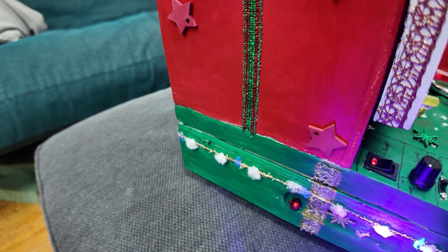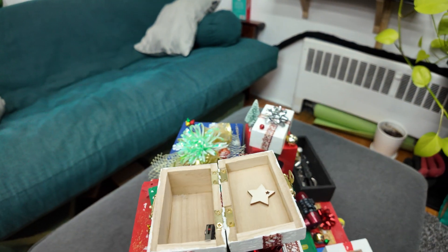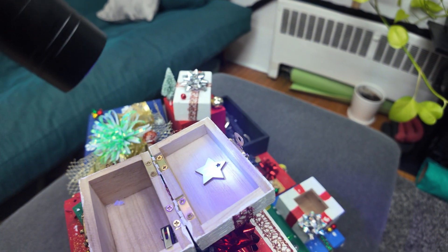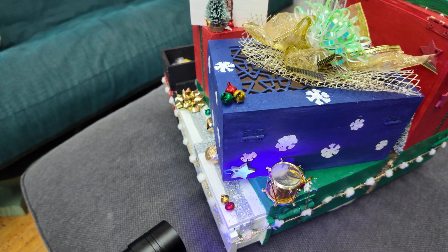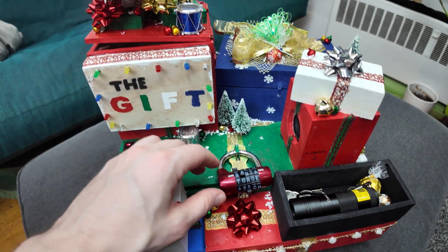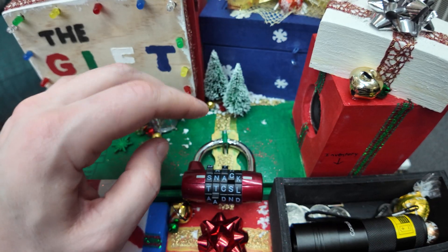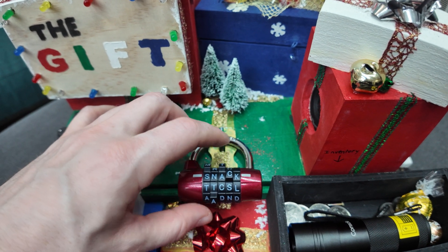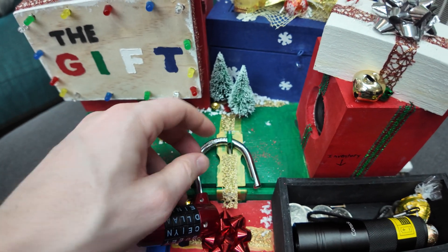Scanning the box with the black light reveals hidden letters: K, A, S, N, and C. If you pay attention to the decoration clue from the audio — it gives you the order. The letters spell the word SNACK, which is still Christmas-themed.